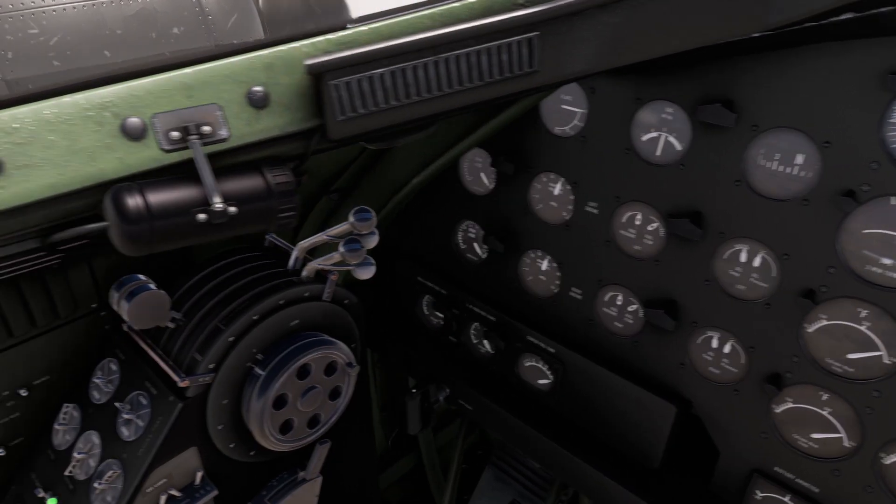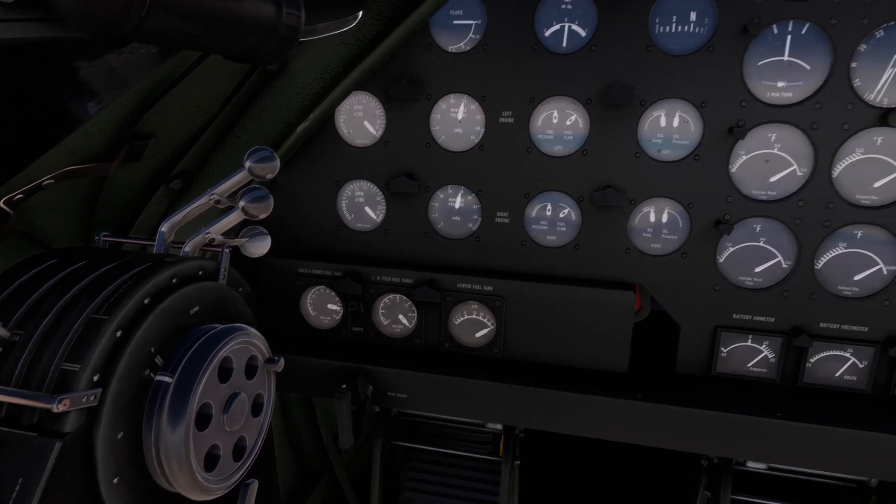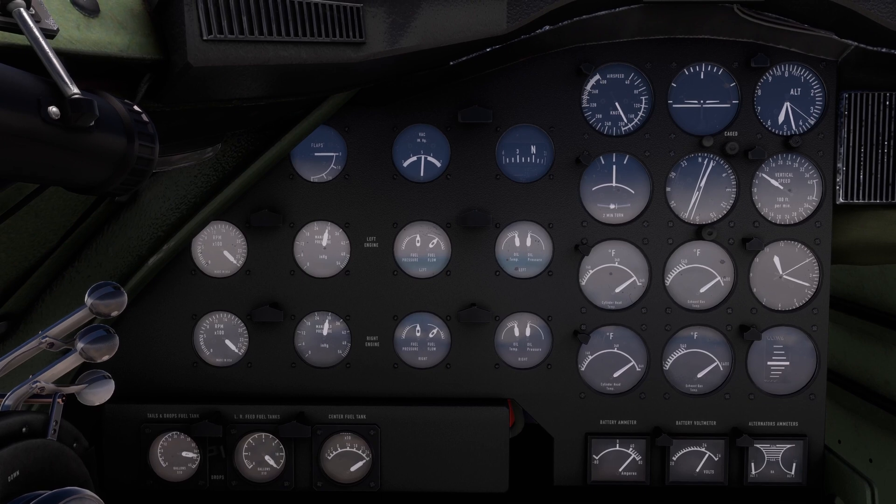Let's take a look at the mixture and the fuel flow. If I touch them just slightly, we can see that I'm already at the top — I can't raise it higher. So from now the mixture should not be moving at all. Leave it this way.